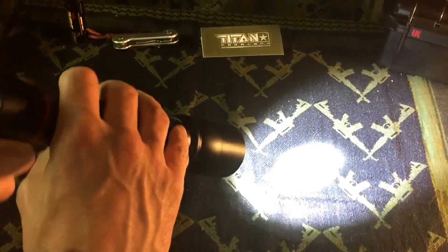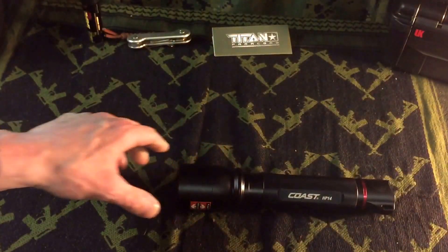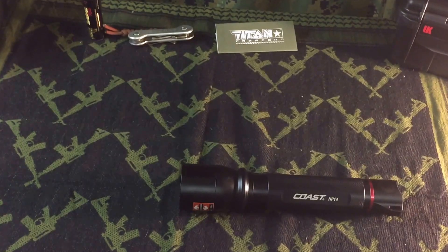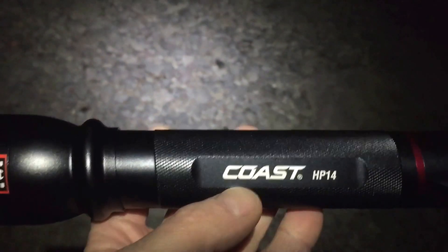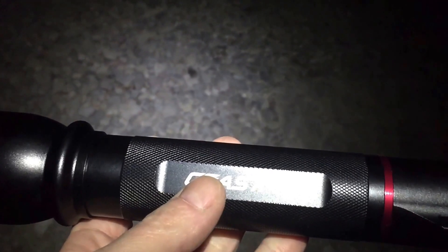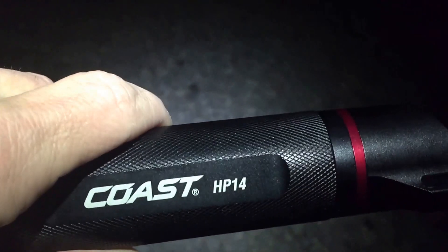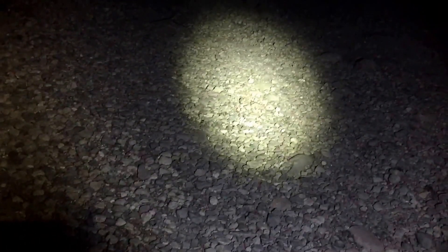If you put it on a beam and twist it, it locks in place. Stay tuned — I'm going to bring you guys outside and show you how this performs on the trail. Here it is, the Coast HP14. It's got a focusing beam, a very good grippy handle, and a very streamlined light. There's the push button in the back and a nice size lanyard hole. I do believe the HP stands for high performance.